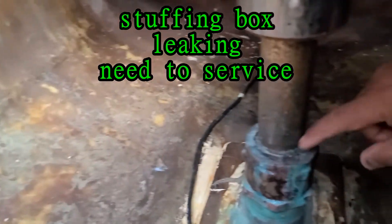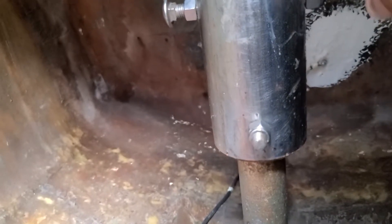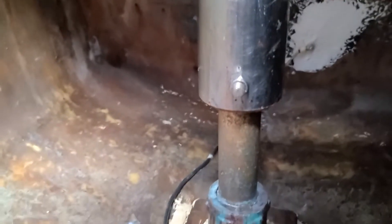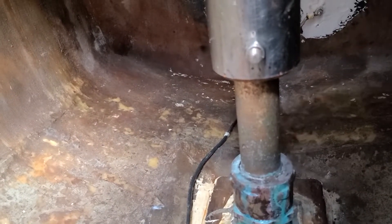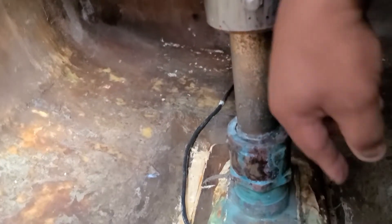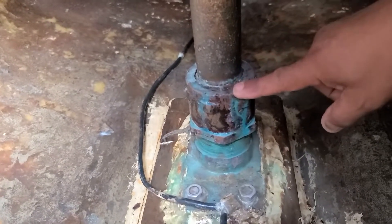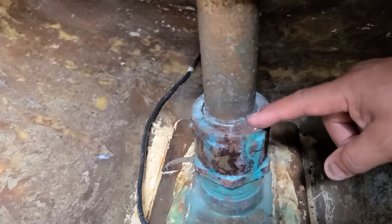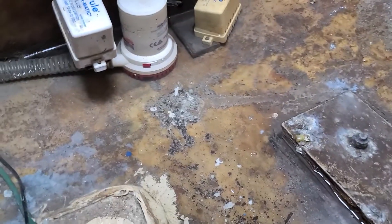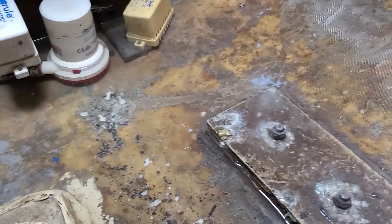This is the rudder — this is the one controlling the direction of the boat, whether you go left or right. It goes all the way down to the water, and this is the packing gland. This is where the water needs to stop, but look guys, it's still flowing — that's why water is coming down in here.